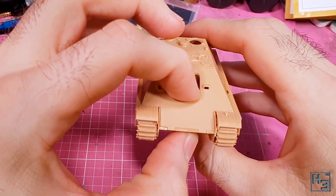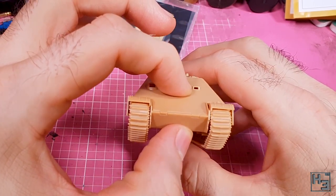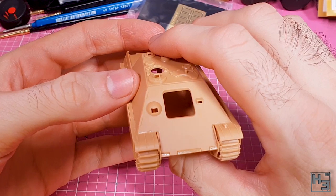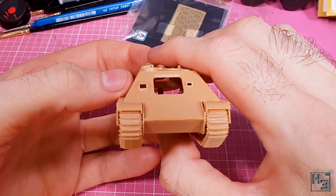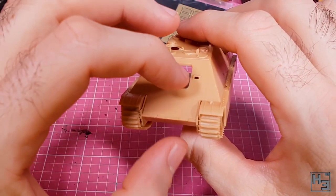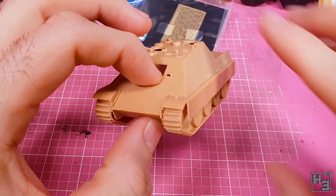Where I've messed up though is by omitting the machine gun, which needs to be installed from inside the hull. Yeah... kind of a problem. I didn't notice this for a while. When I did notice we had a bit of a chuckle on stream, and I was able to save it — but you'll see that later.